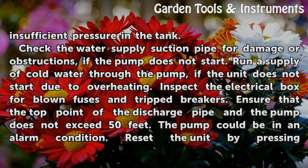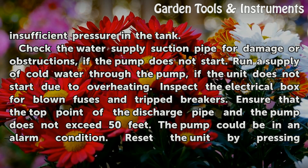Check the water supply suction pipe for damage or obstructions if the pump does not start. Run a supply of cold water through the pump if the unit does not start due to overheating.